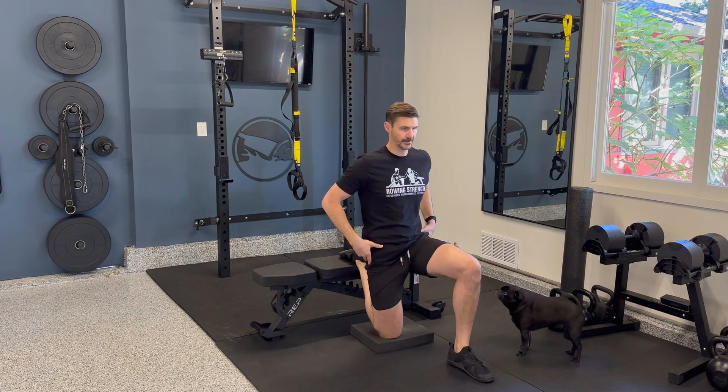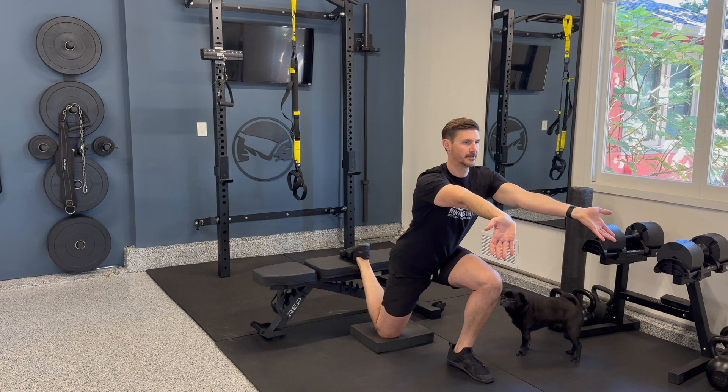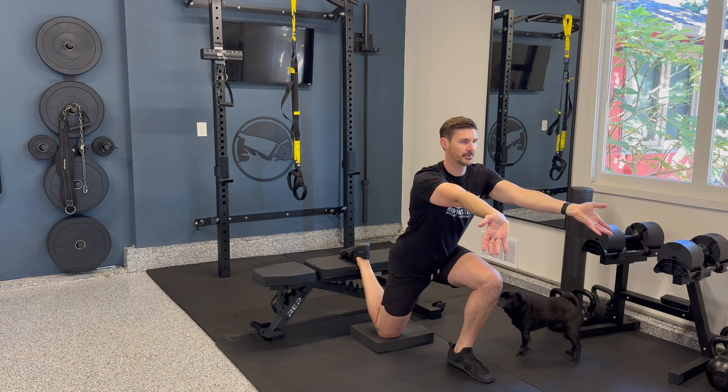Put your foot up on a bench, tuck your tail, and drive into a quad hip flexor stretch. Reach your hands out, pulling your fingers back like you're shooting spiderwebs. Take a few deep breaths here.